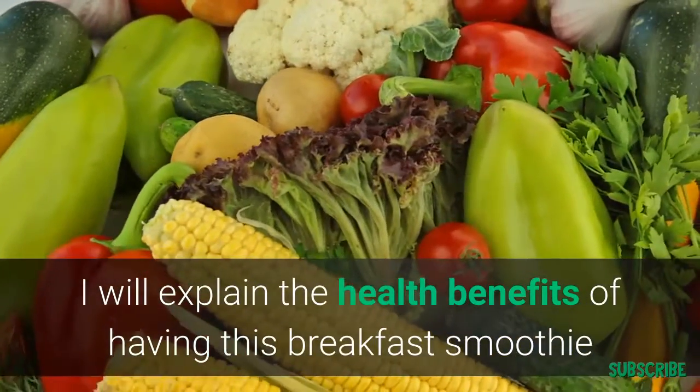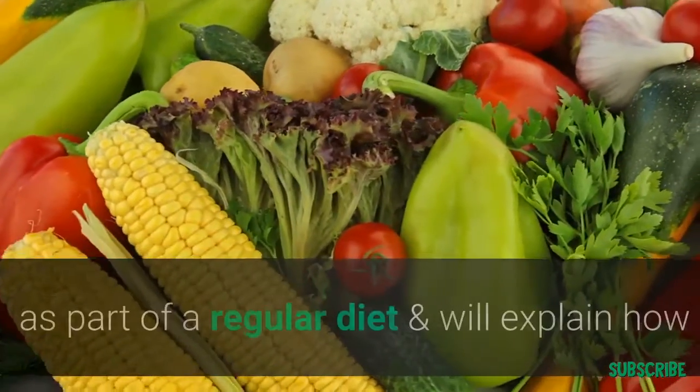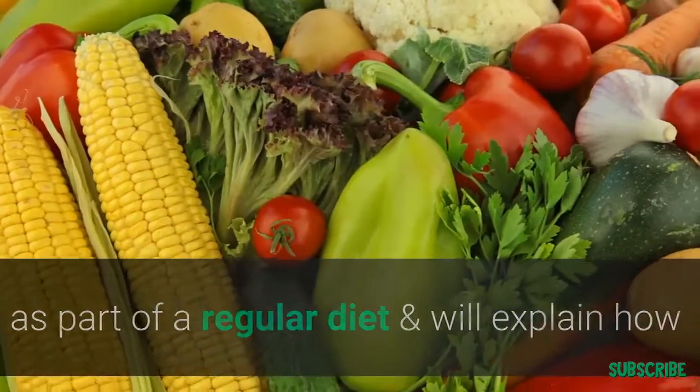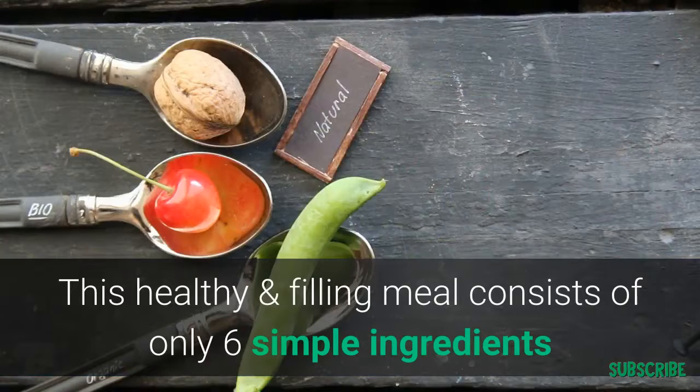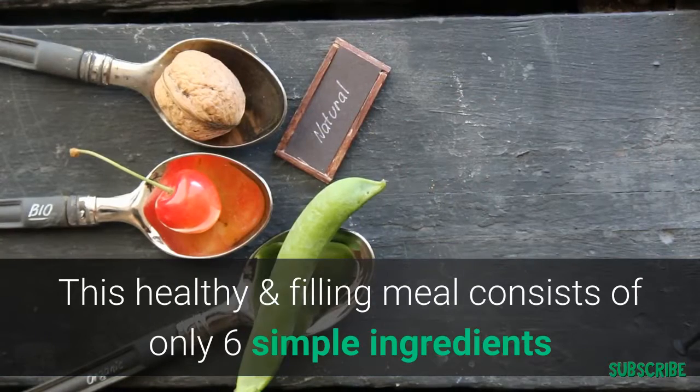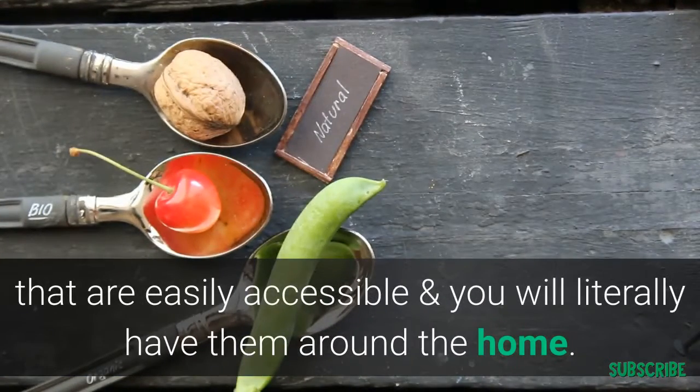I will explain the health benefits of having this breakfast smoothie as part of a regular diet and how easy it will be to prepare, all in under five minutes. This healthy and filling meal consists of only six simple ingredients that are easily accessible and you will be able to find them anywhere around your home or your local grocery store.